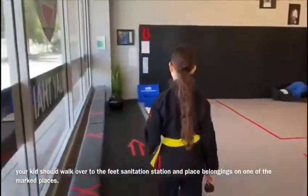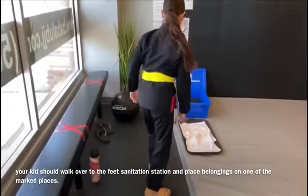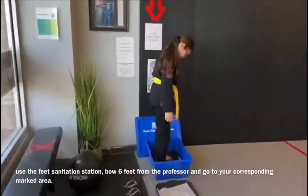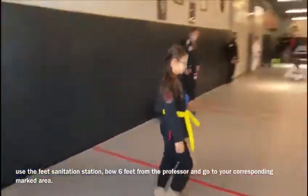You as a parent should stay back while your kid walks over to the feet sanitation station, places their belongings on one of the marked X's, and uses the feet sanitation station as directed before stepping on the mats.